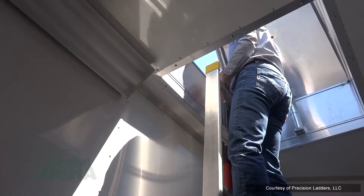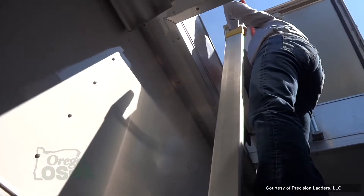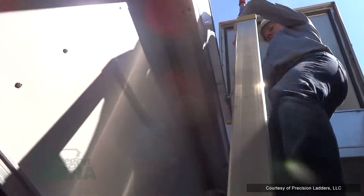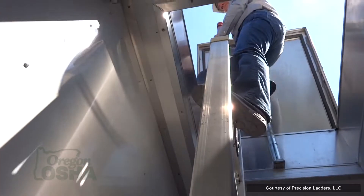Sometimes getting out of a hatch means climbing up the ladder, grabbing the top of the hatch, and stepping up without anything else to hold on to. What we try to promote with our customers is to install extension poles that you put inside the hatch. You get to the top of the ladder, grab the handle, pull it up, and it locks in place — giving you something to hold on to when you climb out of that hatch.